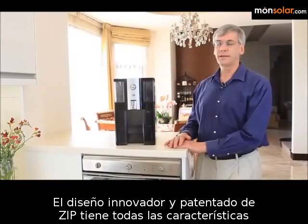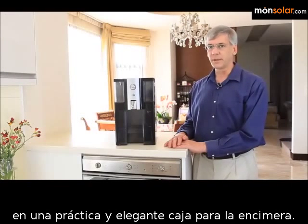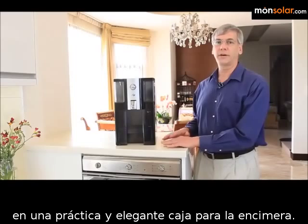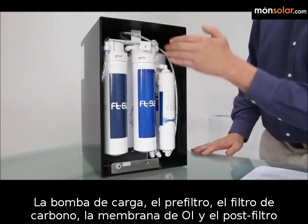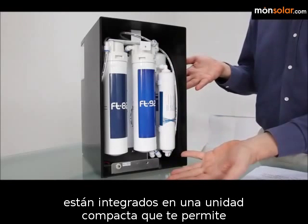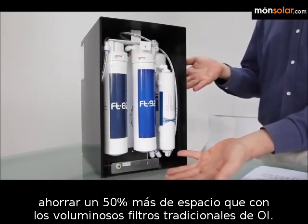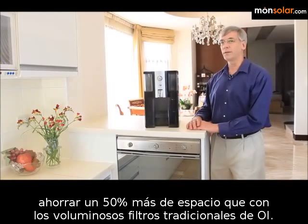Zip's innovative patented design has all the features of a traditional reverse osmosis filter system in a convenient and stylish countertop case. The booster pump, pre-filter, carbon filter, RO membrane, and post-filter are all contained in a compact unit that gives you 50% space savings over traditional bulky RO filters.